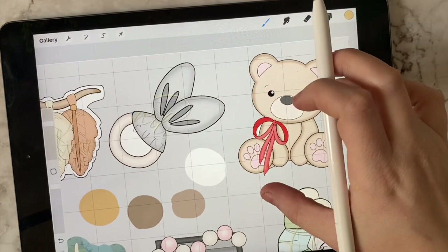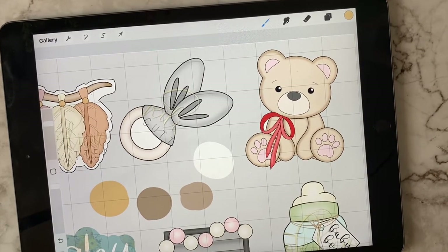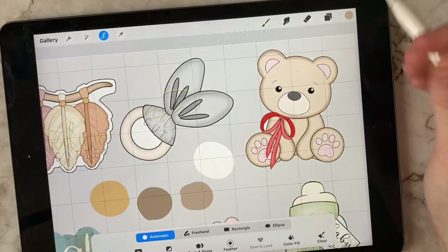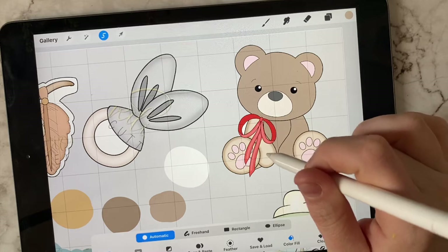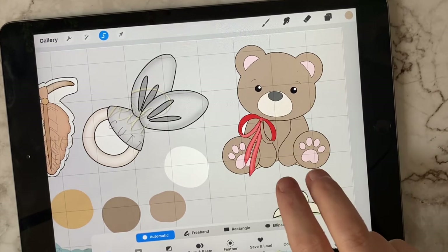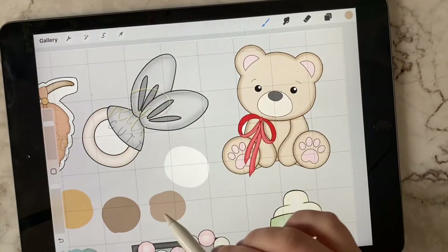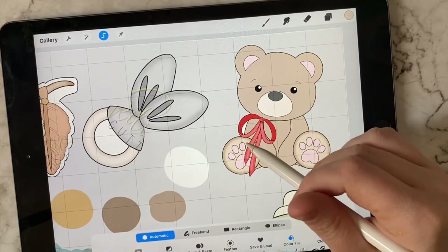Now we want to take these colors and change the color of all our images. Let's start with the teddy bear first. Make sure you're on the bear layer. Select the main color you want — I'll start with this light brown. Press down until the eyedropper tool pops up. Go back to your selection tool — we'll be using this for most of the set. Make sure it's on Automatic, but now select Color Fill. Every section you click on will change the color. If you mess up, take two fingers and double tap to undo. I decided to go just a little bit lighter, and I like the looks of that a lot better.